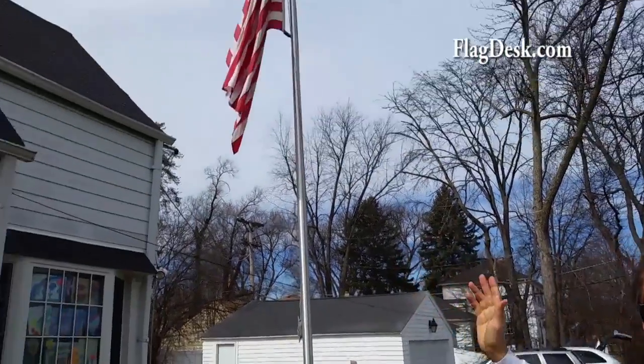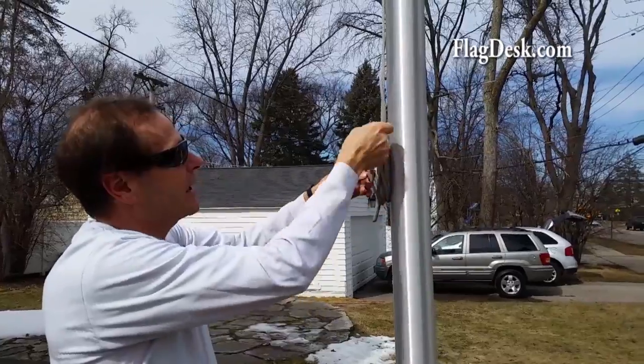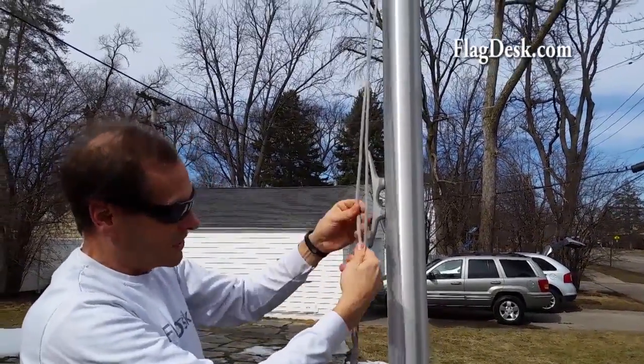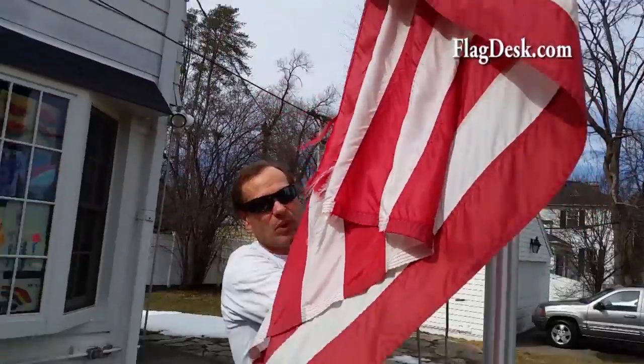You're going to see the difference, but this flag is a year and nine months old. When you're changing your flag, you just want to take a good close look and see if everything's working right. I'm going to take our halyard down and take a good look at it, just to see that everything's working right. I bring the old flag down — there are a couple of key critical points.